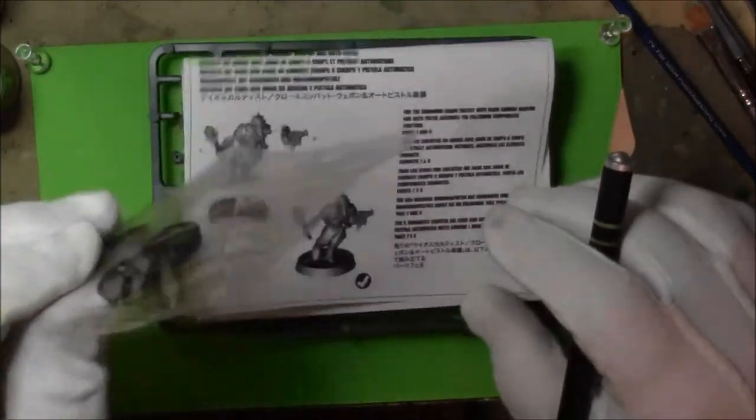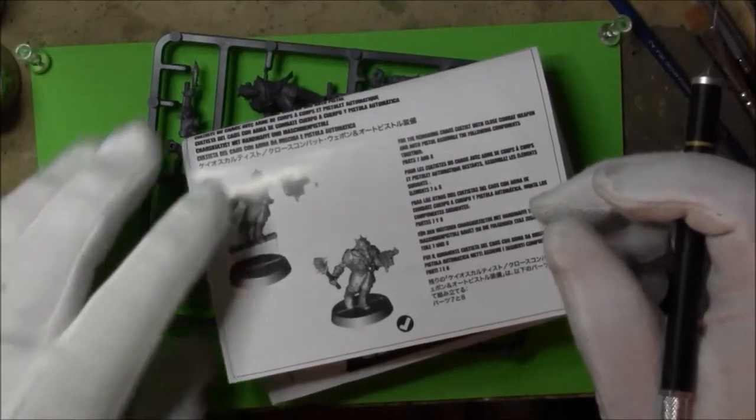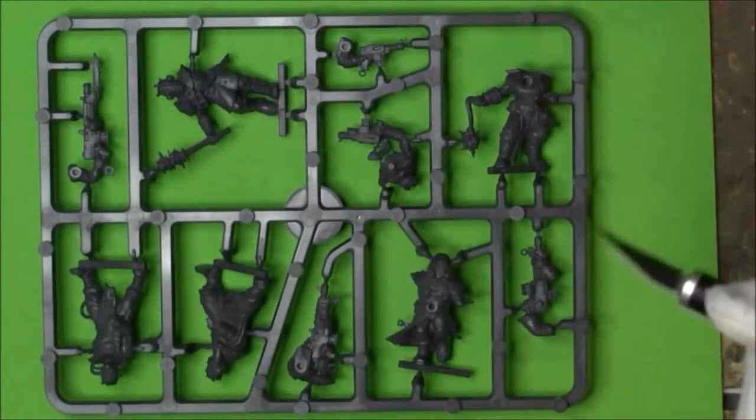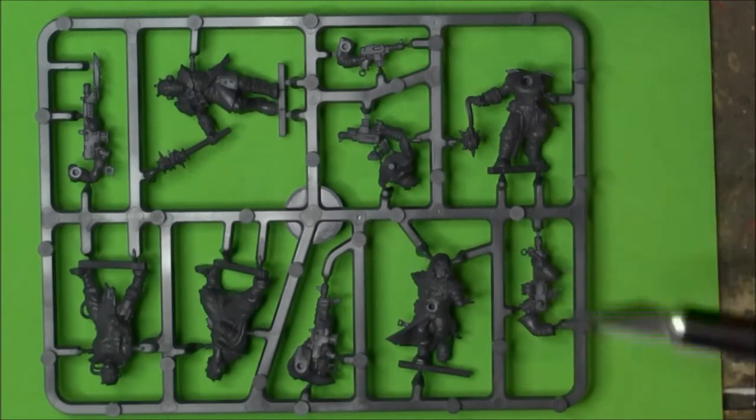We got five stands, one sprue, and there's the instructions. So we got instructions - we have a Chaos Cultist with Autogun and apparently three of those.